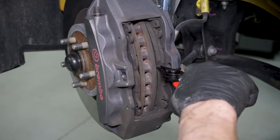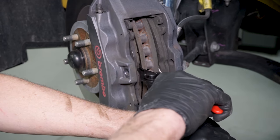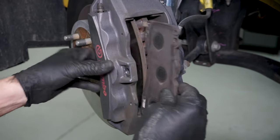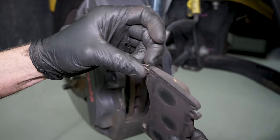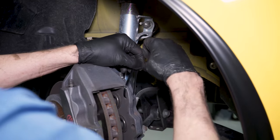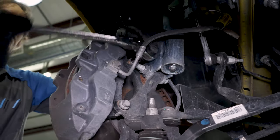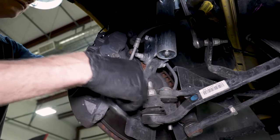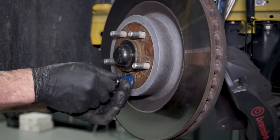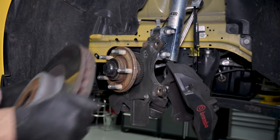Carefully pry the pads away from the rotor using snap ring pliers and a flat head screwdriver. Remove each pad and make note of which side had the tab. Reinstall a lug nut to prevent the rotor from moving. Before removing the caliper, take this time to tie it off with some zip ties. Remove the two 15mm caliper to spindle retaining nuts, then remove the caliper from the rotor and position it out of the way. Remove the lug nut and tap the brake rotor with a dead blow to free it from the hub.